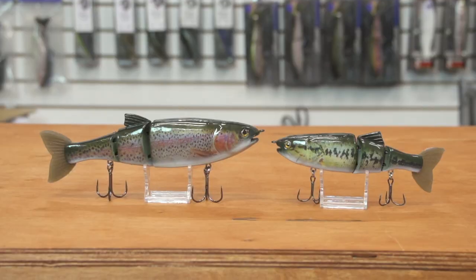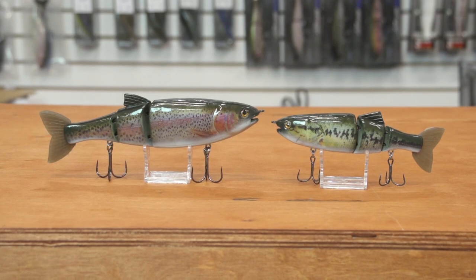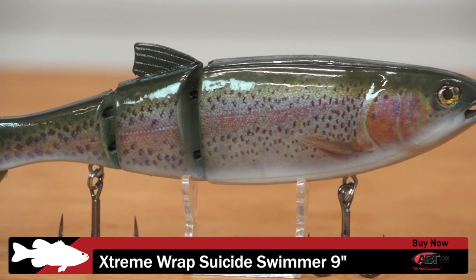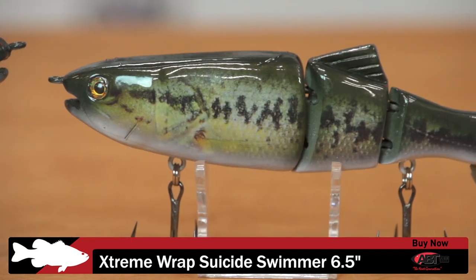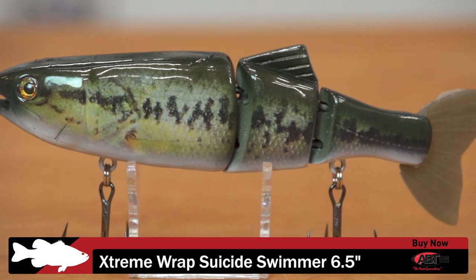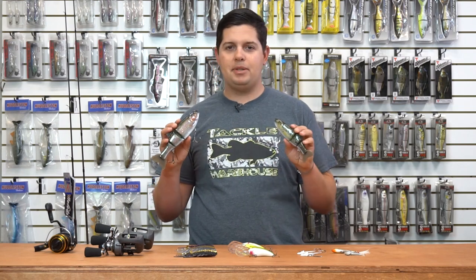First one up is from ABT Lures — this is a new addition to their Extreme Wrap series. This week we got the new Suicide Swimmer; a couple weeks ago we had the Suicide Glide. It's the same body profile except it has two joints in it, giving you a three-segmented body with a lot more natural swimming motion versus the big wide glide.